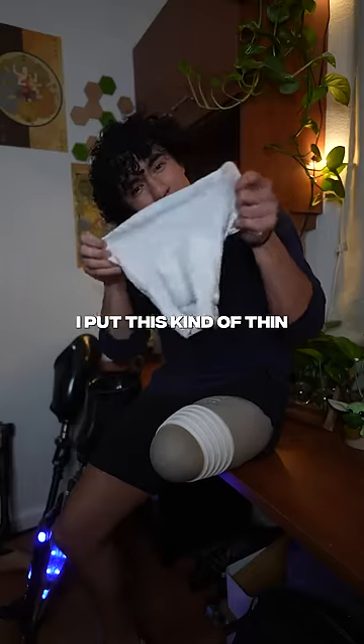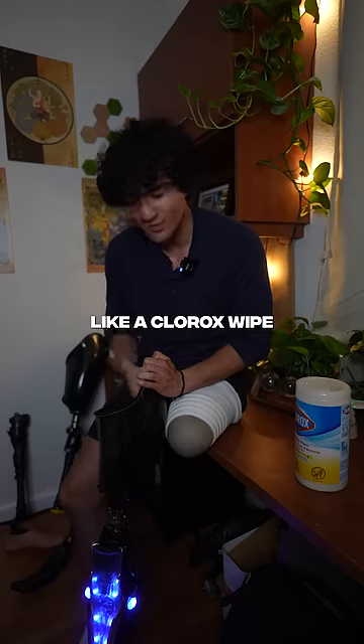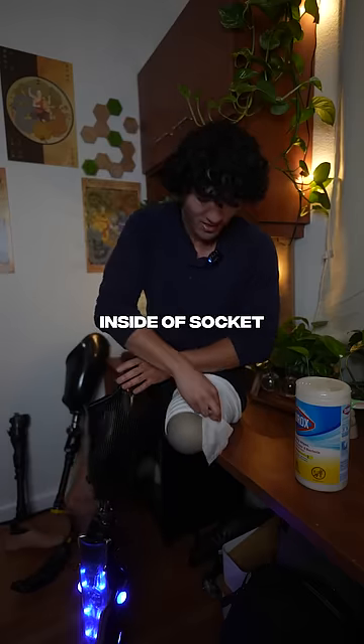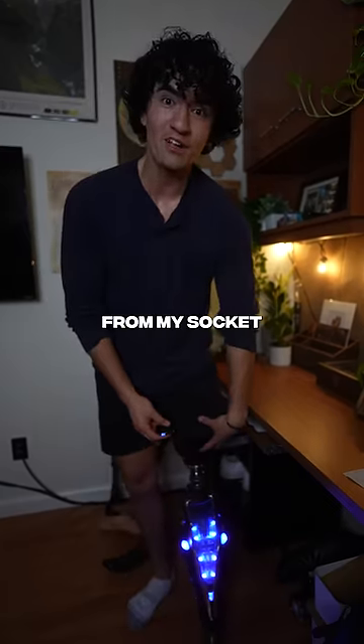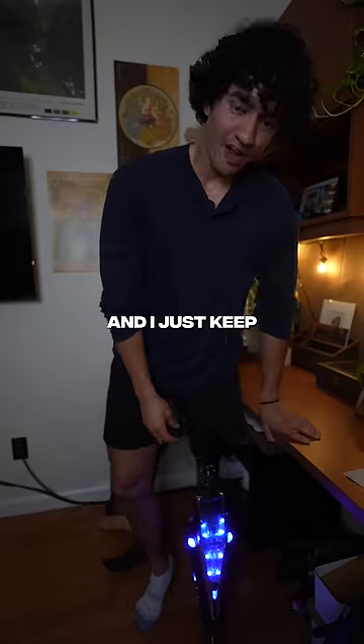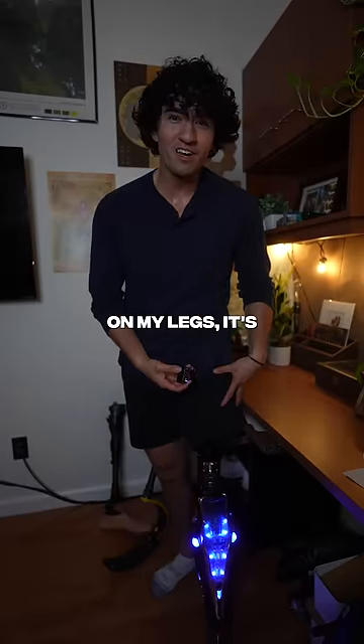All I do is put this kind of thin, two-ply fabric sock on. I have to grab a Clorox wipe or some rubbing alcohol to put inside the socket and a little bit on the liner, then pop my leg on. What you're gonna hear is the air from my socket releasing from this little valve here, and I just keep pressing up and down until you don't hear the air. If I don't have the sock on, my leg is just gonna pop off.